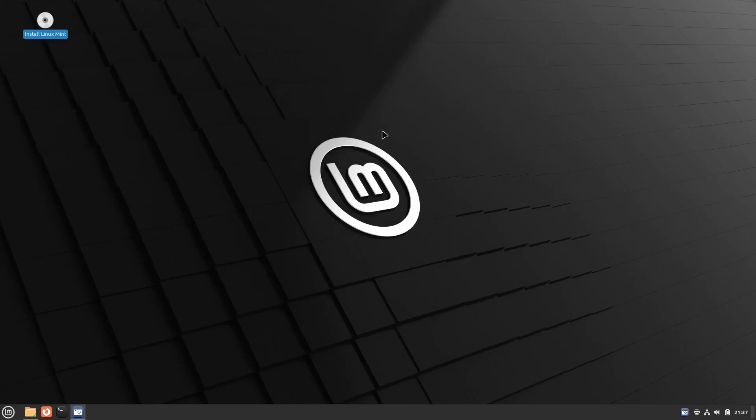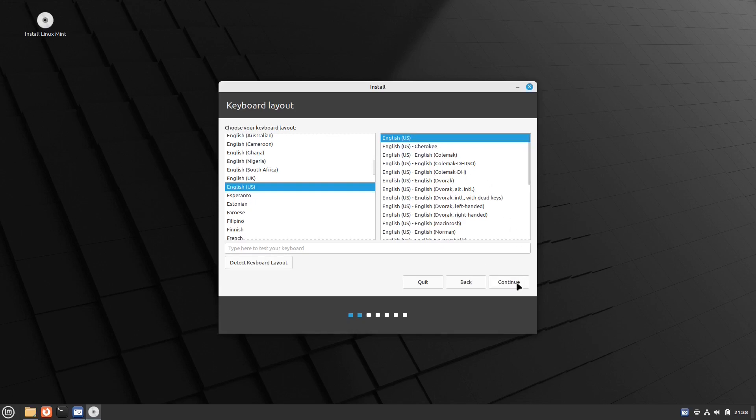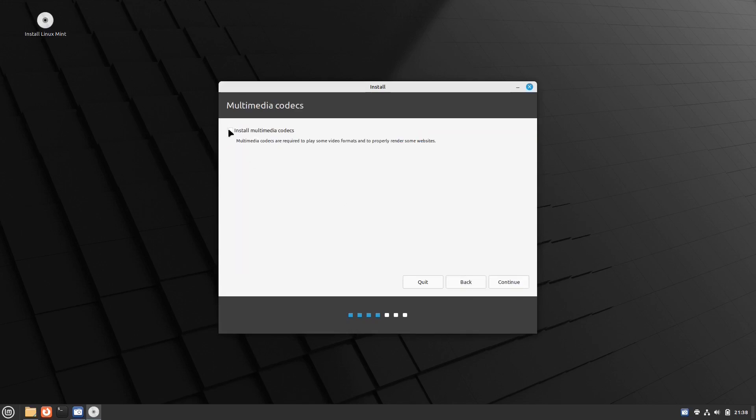It's going to boot into Linux. Right now you're running off that flash drive. From here you can go ahead and play with Linux Mint to see if you like it — run some programs, it's kind of like a trial. But I'm not going to do that; I'm going to go right to install. I'll click on 'Install Linux Mint' and get the welcome screen. From there I just start selecting my options: English, continue, keyboard layout English, and I'm going to install the multimedia codecs — yes, I want those installed — then click continue.